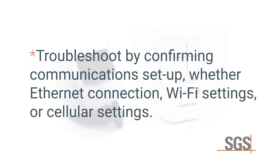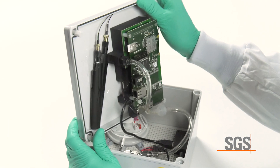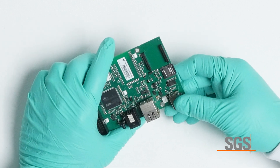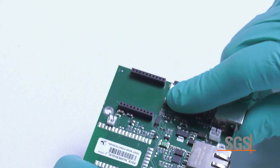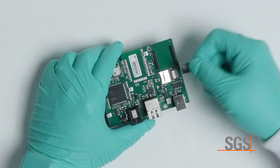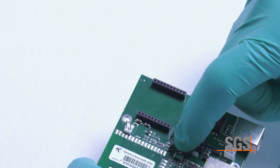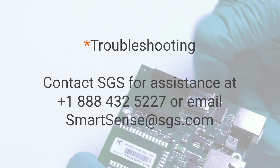Troubleshoot by confirming communication setup — whether Ethernet connection, Wi-Fi settings, or cellular settings — then verify the strength of the Wi-Fi signal and cellular with separate devices. If you have a cellular unit that is not connecting, confirm that the SIM card is completely seated. Also verify the microSD card is seated. The microSD card is accessed from a small trap door. To open the door, slide it in the direction of the center of the circuit board with downward force, swing it open, and remove the card. To reinsert the card, open the door, place it in the slot, fold the door over it, and slide the door away from the center of the circuit board until it clicks closed. Take care not to damage or disengage the door while opening and closing.